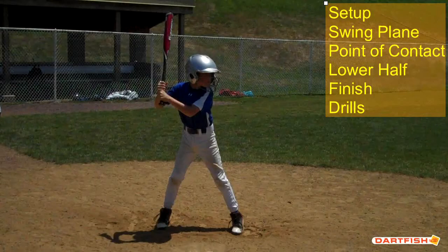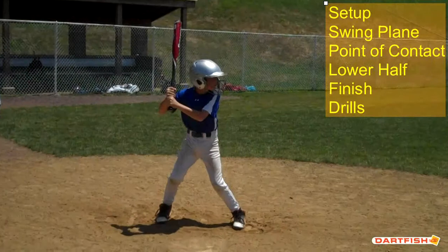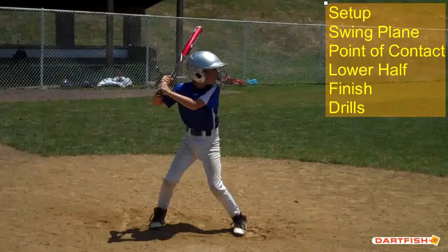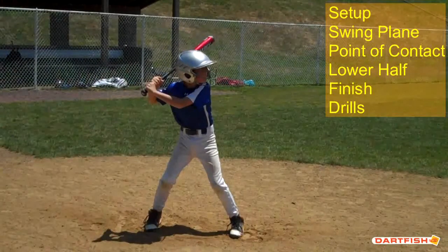Let's talk about your setup. I love what you do with your feet — your feet are parallel to home plate. You're a little bit farther than shoulder width apart, so you're nice and athletic in that position. Let's go through a little bit here and see where your hands go. I would like to see that bottom hand be even with your ear hole of your helmet.